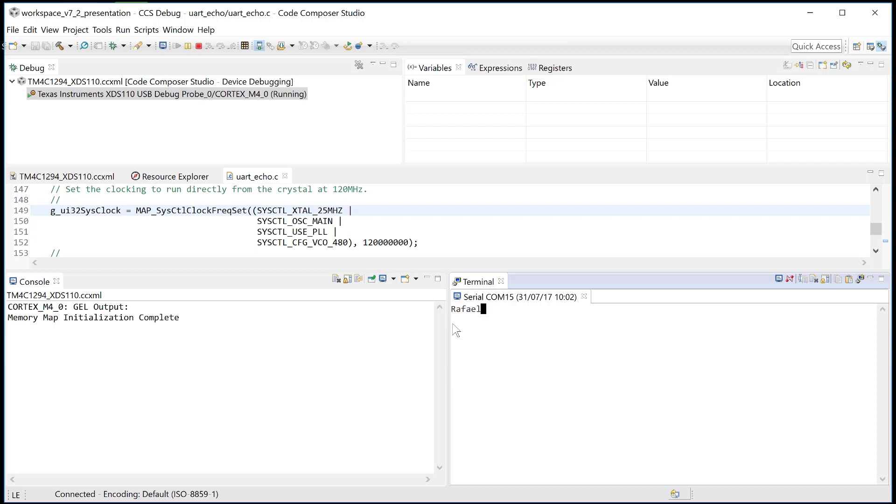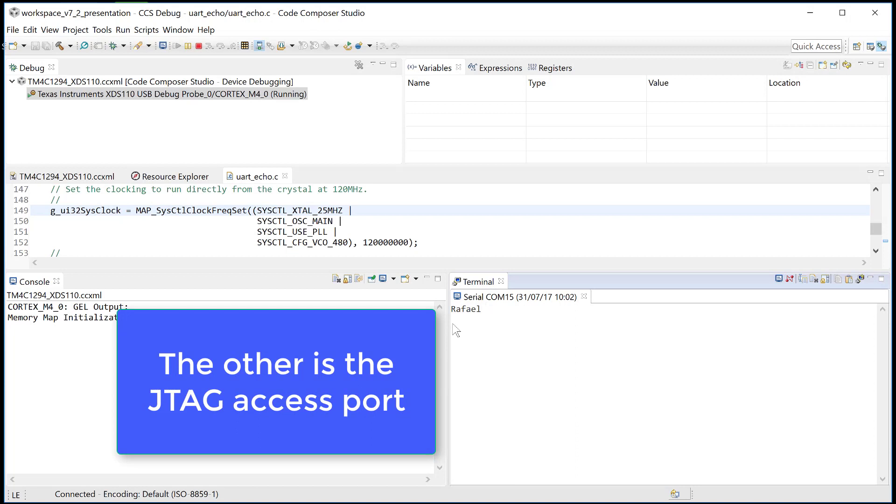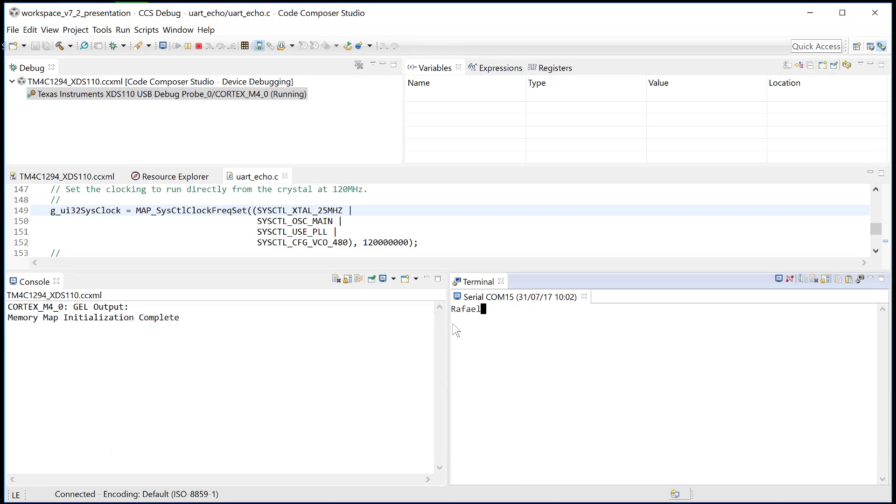That's it — and that's the detail I completely forgot, which is very important: the XDS-110 exposes two serial ports. At any rate, that's it for this video. I hope you enjoyed it, and see you next time.